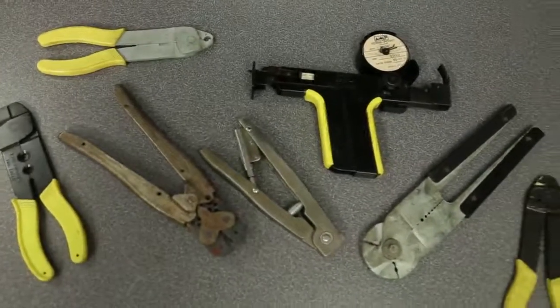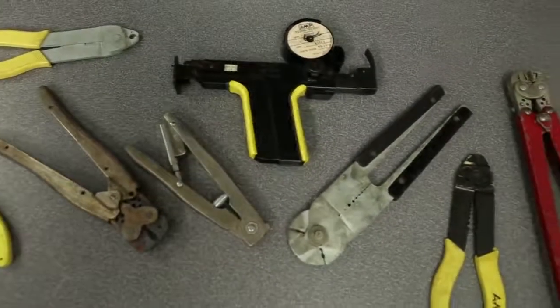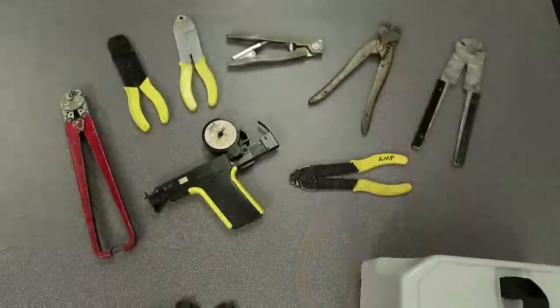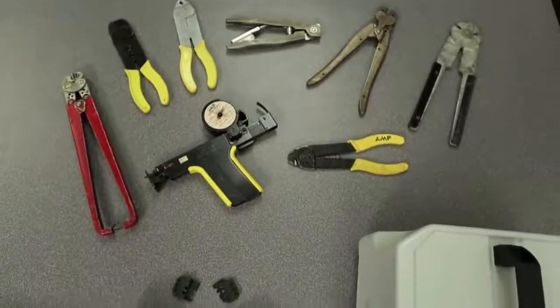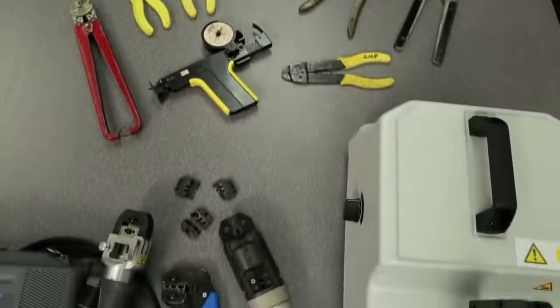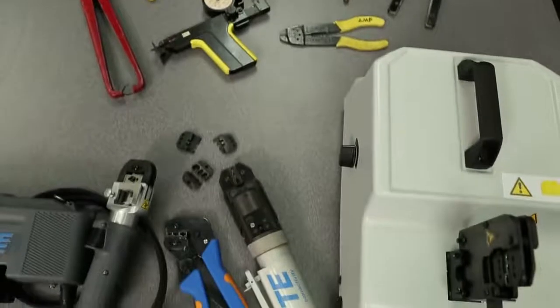Crimp termination of wires isn't easy — we know, we invented the AMP solderless crimp technology more than 70 years ago. Since then, our hand tool crimpers have evolved to meet the needs and demands of our customers.